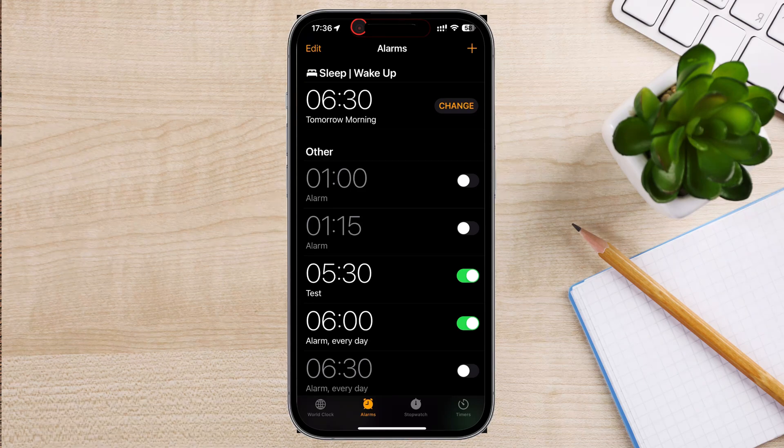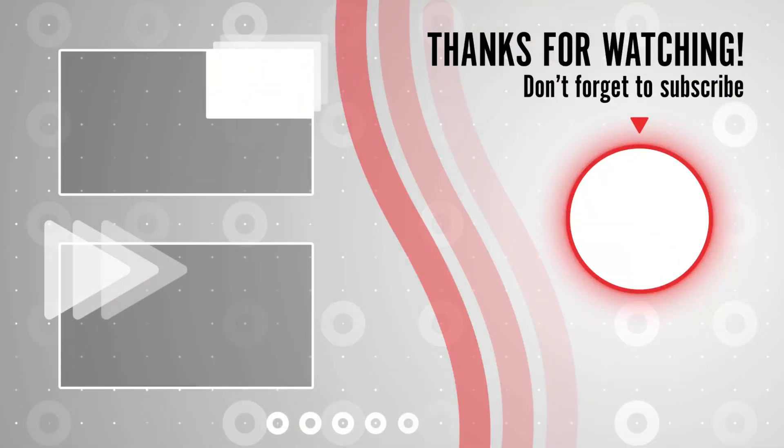As always, if you have any questions or requests for future videos, drop them in the comments below. Thanks for watching, and I'll catch you in the next one.